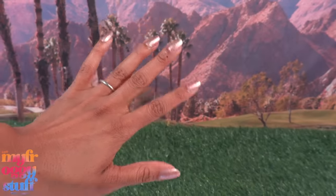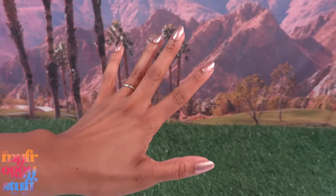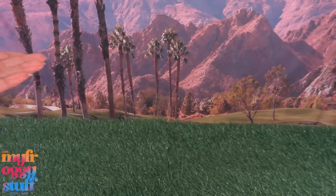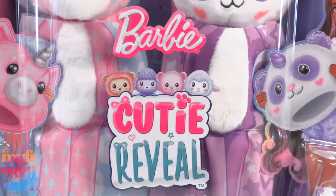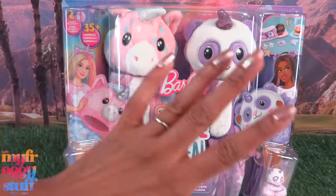What's up doll collectors, hobbyists, fab-some besties! I'm Toya, the doll collector. Welcome to my mini verse. Today we are taking a look at the Barbie Cutie Reveal Cozy Cute Tees Slumber Party Gift Set.